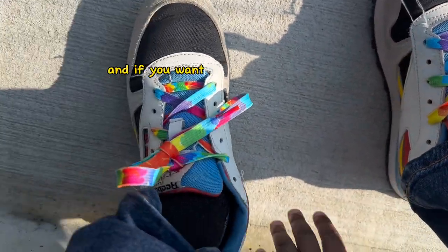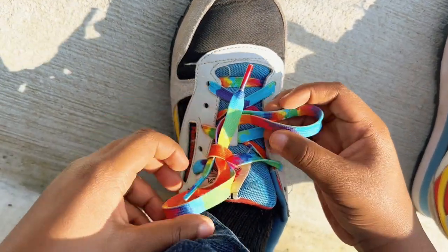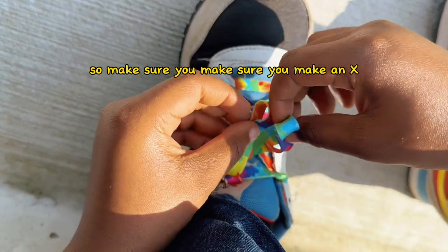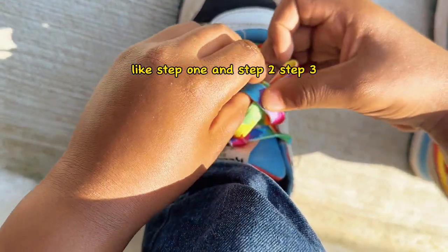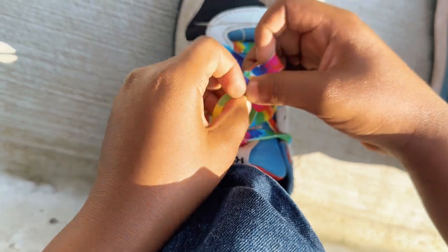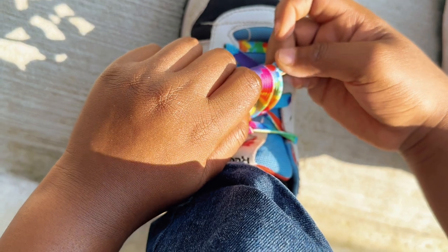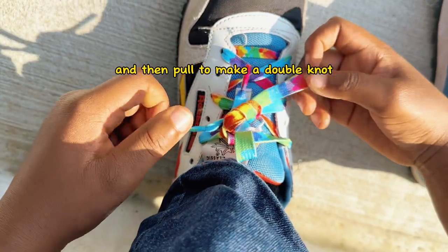And if you want to make it super tight, you can do a double back. Make sure you make an X like step one and step two — you can call it step three or step two. And then pull to make a double knot.